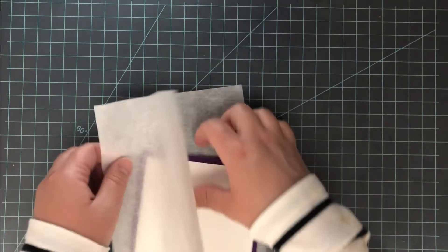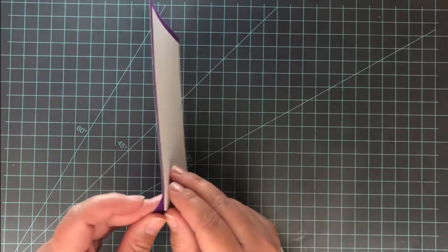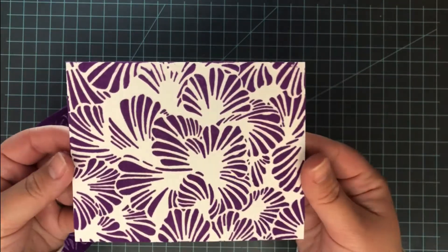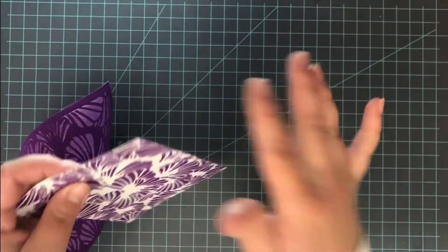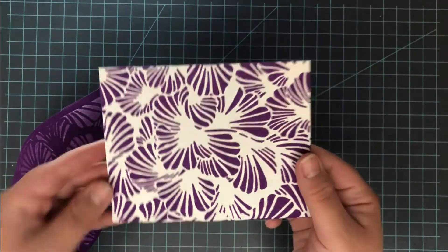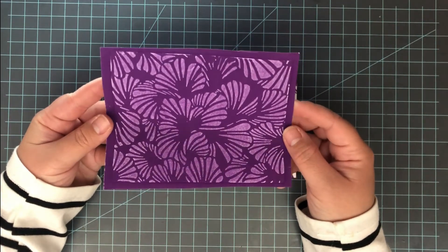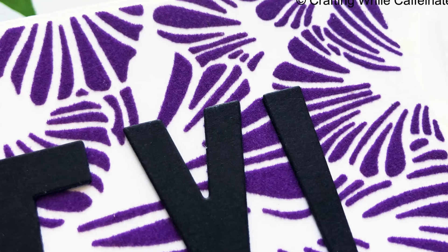Then I pull it out of the machine, out of the carrier sheet, and let it cool down for a second. Then it's time to remove that flock sheet. As you do this, you'll get a little resistance and it'll feel like you're tearing it apart — just pull it, it's okay. The flock is just hanging on to that sheet a little bit, but it will stay behind on your paper. Just give it a little tug and it will start to release. And once you have that all off, you have this gorgeous flocked panel. I love the definition — I was really surprised at how much definition I could get with the flocking sheets, and the texture is just gorgeous, a really nice soft velvety feel.